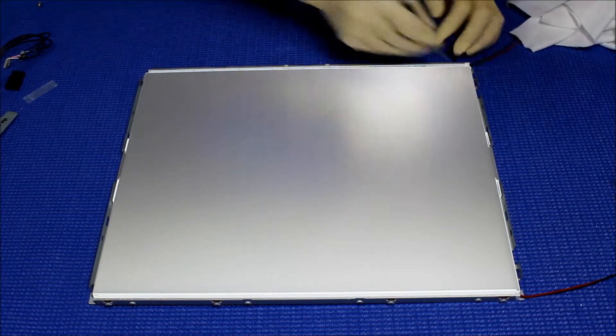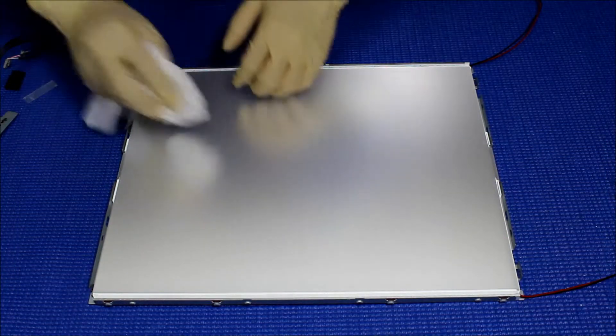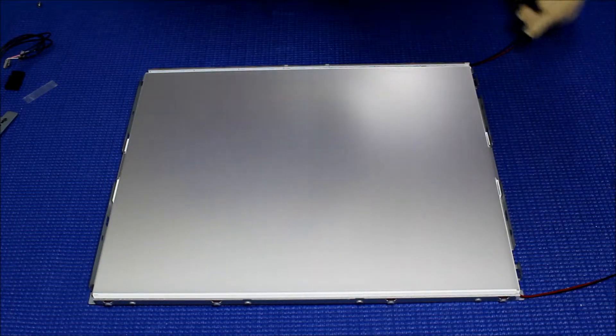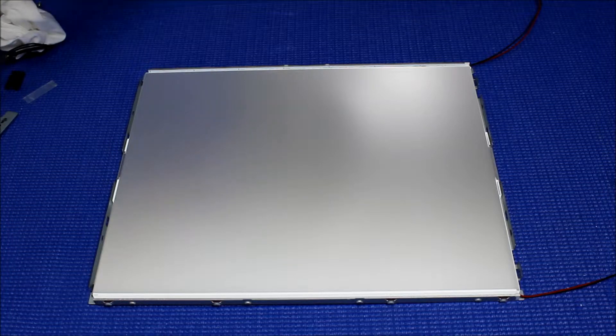Make sure all is aligned. Perfect. Clean, clean, clean. Now we're ready to put back the plastic film — here we go.